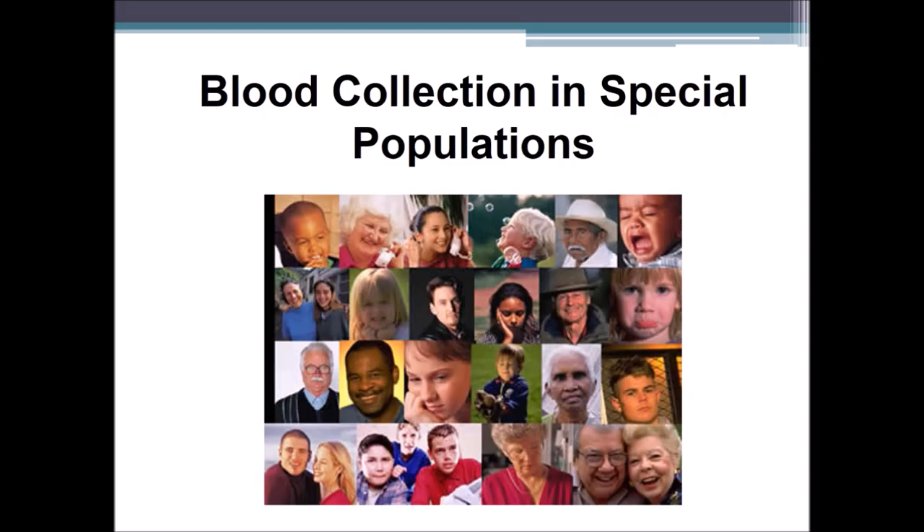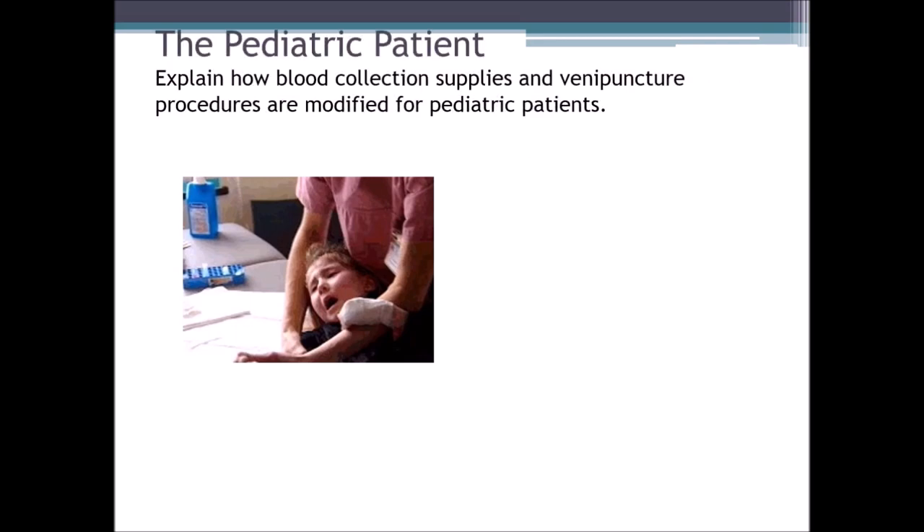Welcome back. In this presentation, we're going to talk about blood collection in special populations. The pediatric patient.